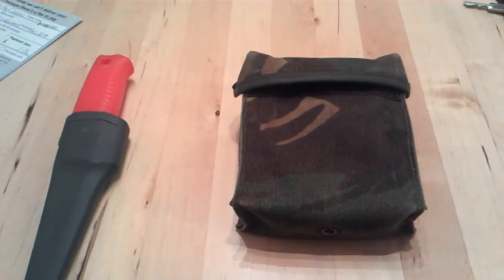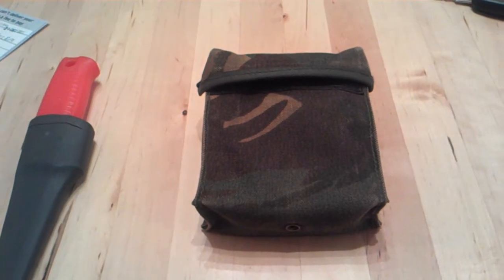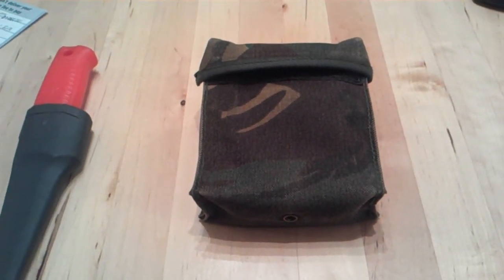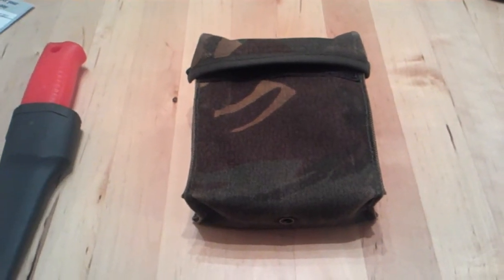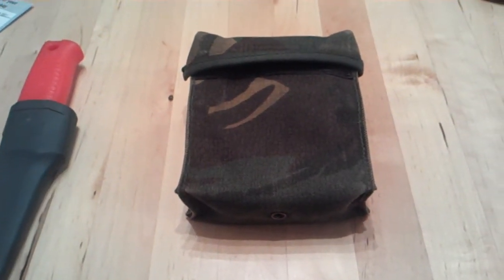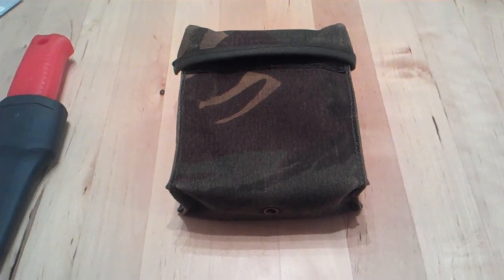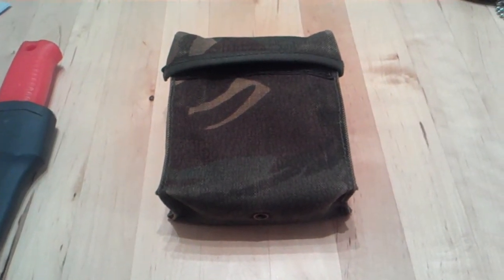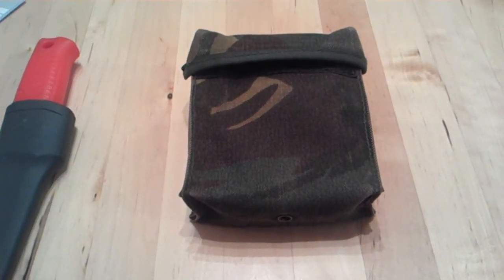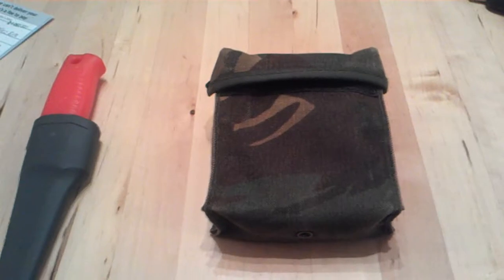Hi YouTube, it's Chief Monkey J here. I just want to show you a couple of things I've been making this evening while away at the folks — a bit of boredom, that sort of thing. You may have noticed that a couple of weekends ago myself, Wessex Blades, Silver Fox, and Bushcraft Canoe — Joe — were all out in the woods, Silver Fox's woods.